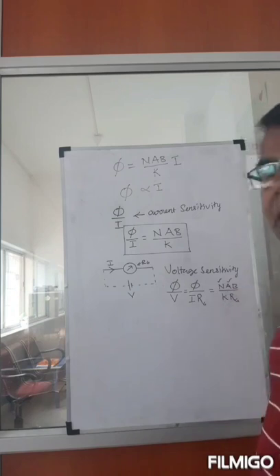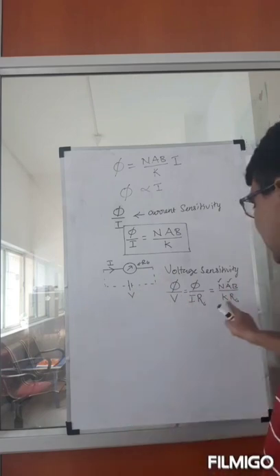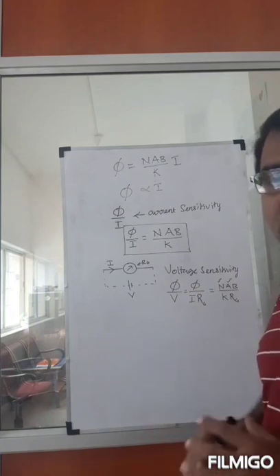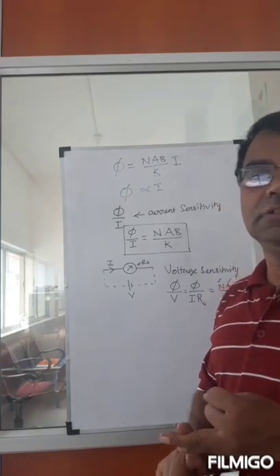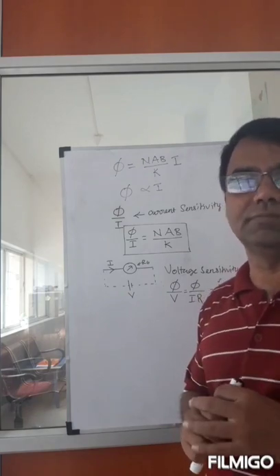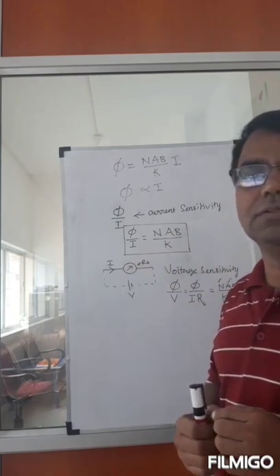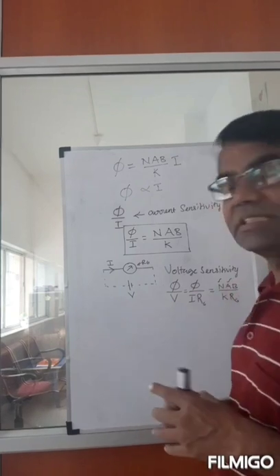However, if you handle B and k — the magnetic field strength and spring constant — then yes, voltage sensitivity will definitely increase, because R_g is not going to change when you adjust B or k. So these two remain constant and the increment can be proportional. Increasing current sensitivity by increasing N does not necessarily result in increased voltage sensitivity — it depends on the resistance of the coil.